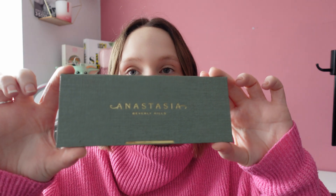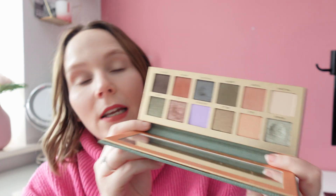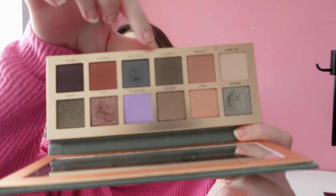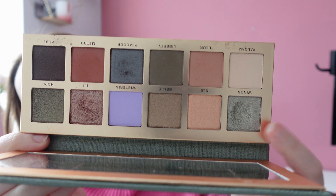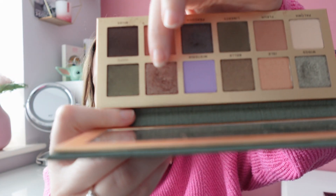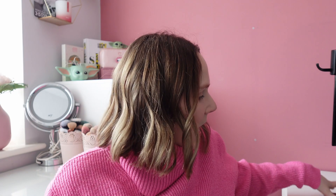The last eyeshadow palette I've been working on was the ABH Nouveau palette. It is so pretty and I really enjoyed it. I did a few green looks. I used Peacock — I wasn't the biggest fan of that one, it was a little patchy — but the rest I really enjoyed. This will be staying in my collection. Wings was absolutely beautiful and Lily as well. This one is going nowhere.